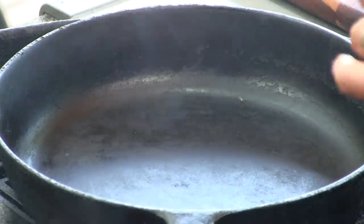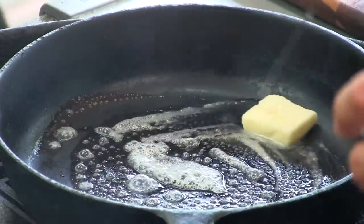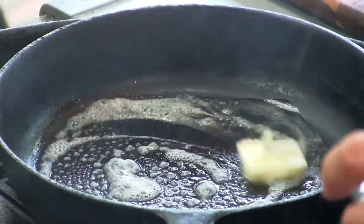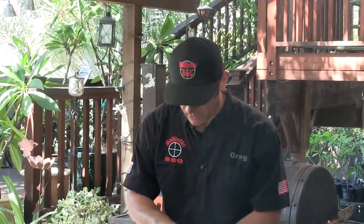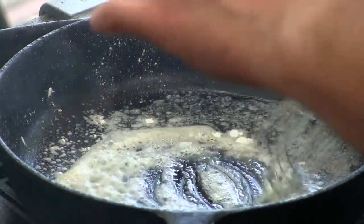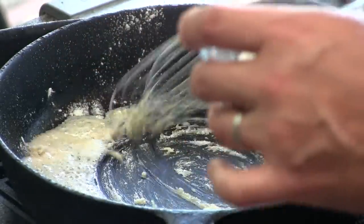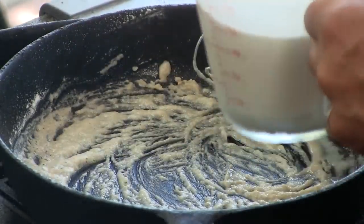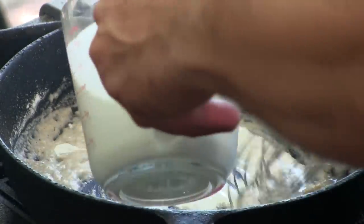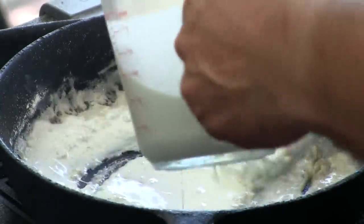We're going to start off this recipe by making that Mornay sauce, using the recipe I pulled off of the Brown Hotel website. We start with one and a half tablespoons of salted butter, getting it melted in a cast iron skillet. Then we add a little all-purpose flour — about one and a half tablespoons total — to create a roux. Whisk it in. I'm slowly adding one and a half cups of heavy cream into the flour and butter mixture.